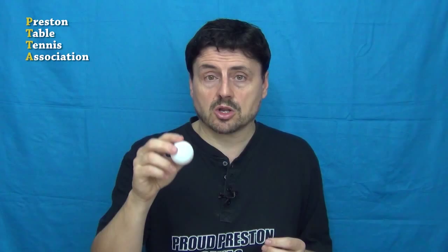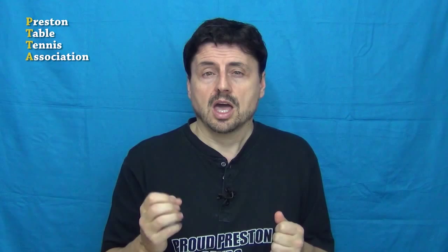So why did the ITTF feel compelled to widen the specifications for the plastic ball? I suspected that when they did the original testing, some of the plastic balls bounced lower and some bounced higher. So to make sure that all the plastic balls would pass the test, they widened specifications. I put these suggestions to the ever patient Dr. Kuhnert. He replied that the change in the bounce specification had more to do with improvements in durability. And that's enlightening because it shows how difficult it is to actually make these plastic balls. There are ripple effects going on. Once again, if you change one specification, it'll impact on another. In this case, bounce and durability.